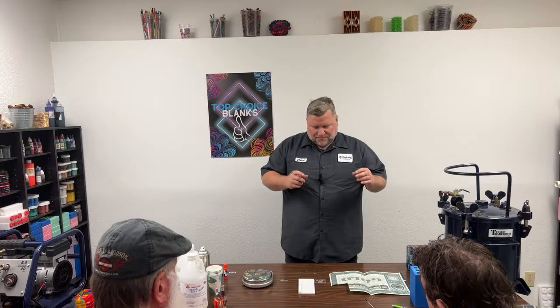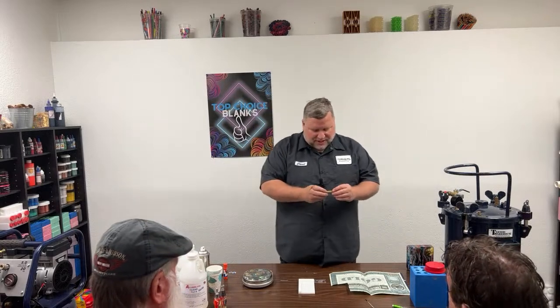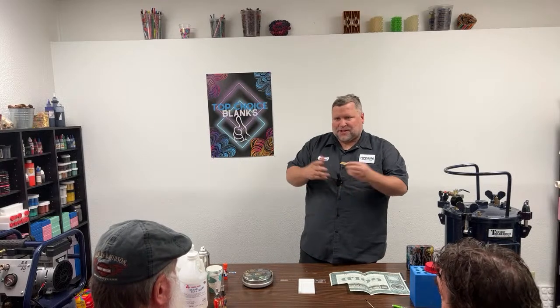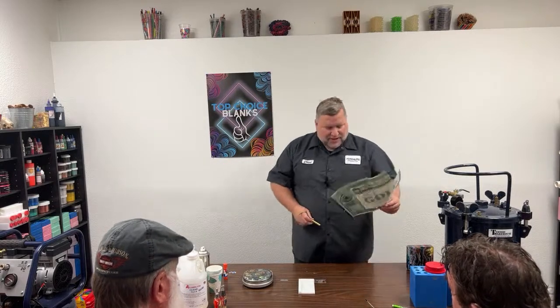We're putting something around the tube — typically a label — and then casting that in clear resin. It's a really simple process, however it's something most people struggle with like crazy when they're first starting because things fail. The cool thing is you can print pictures — if you wanted a picture of someone, a place, a company logo, whatever — you can do it. You're just wrapping the tube.